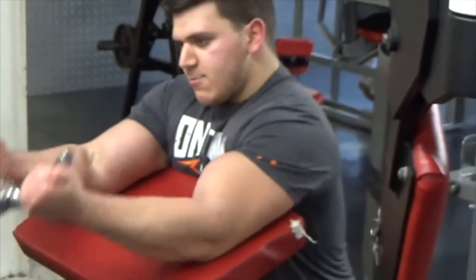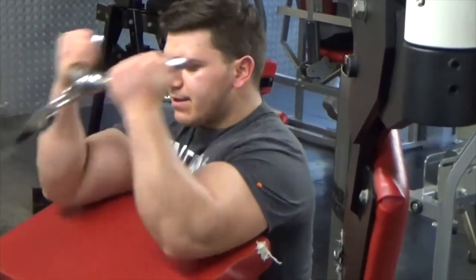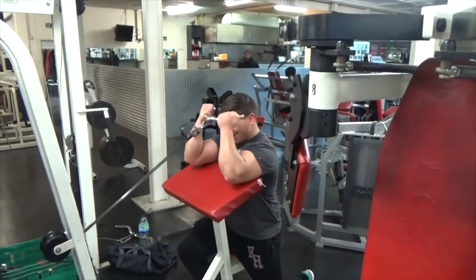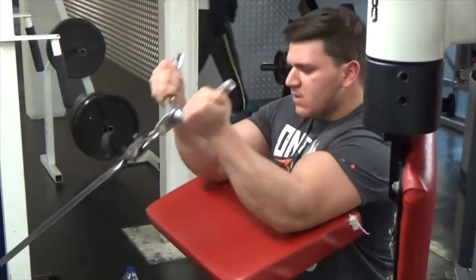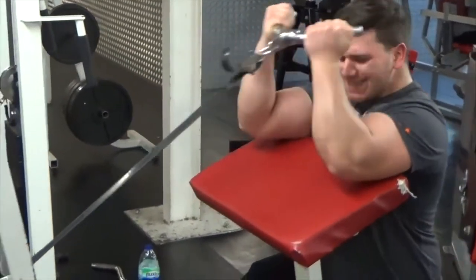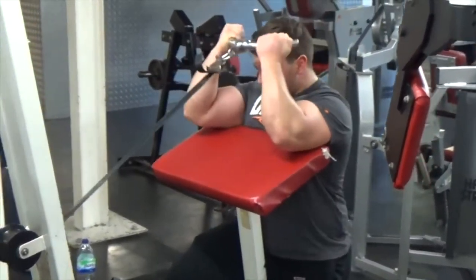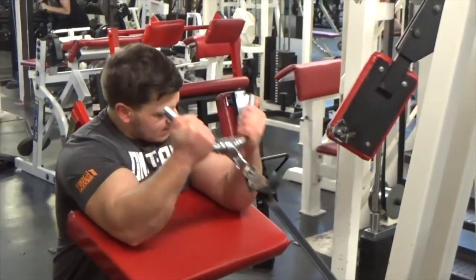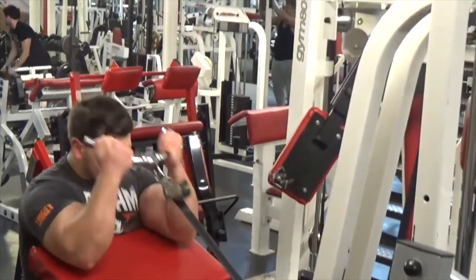After isolation curls I moved on to a cable preacher curl machine — I'm not sure exactly what it's called. I started with a lighter weight, going for about 10 to 15 reps. I don't count exact reps — it's not necessary. It's all about how you feel on the actual set; that's what counts, not the numbers or the weight. It's all about the exercise and the feel. I went on to a second set which was a bit heavier, going for a nice amount of reps.